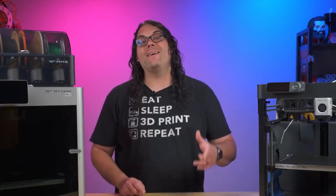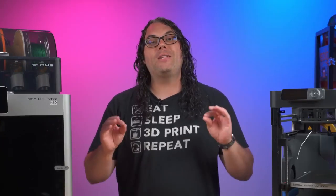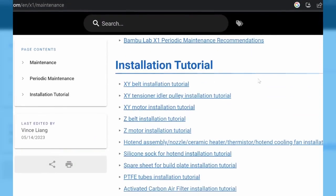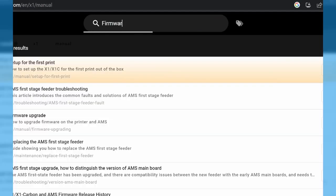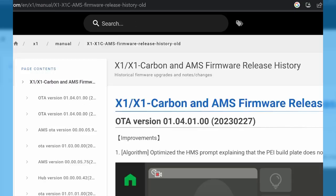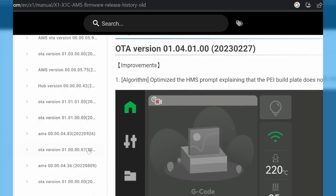Bambu Lab also has a well-designed maintenance program. It is very easy to follow and it helps keep your Bambu Lab printers printing top notch. Their commitment to customer satisfaction spills over into their firmware updates as well. They are constantly adding new features and addressing bugs very promptly. They actively listen to user feedback and implement suggestions all the time. That just demonstrates a dedication to the product and the users of the Bambu Lab printers, and I love to see that from a 3D printing company.